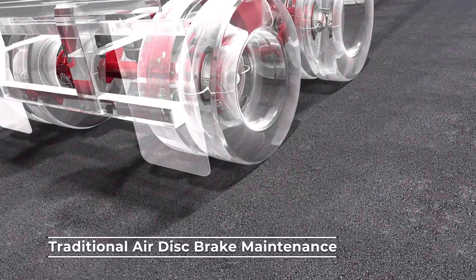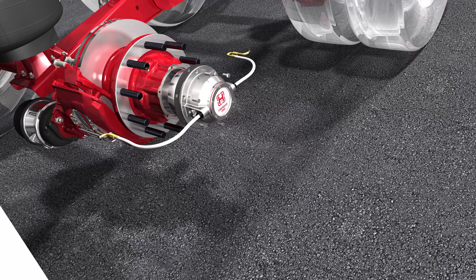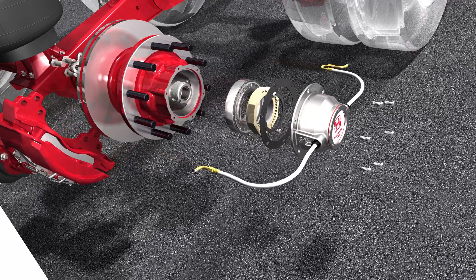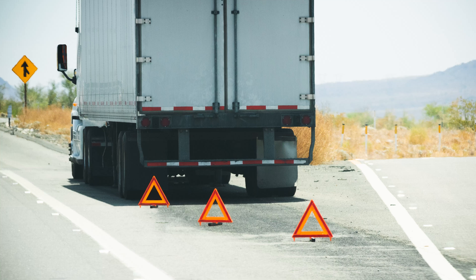Traditional air disc brakes are equipped with rotors that are mounted inboard of the hub. These systems require wheel end removal and reassembly for rotor and tone ring maintenance, which can increase risk and unplanned downtime.